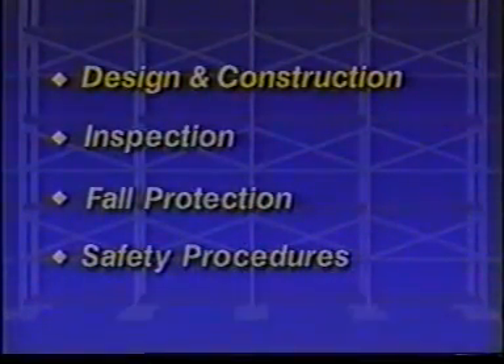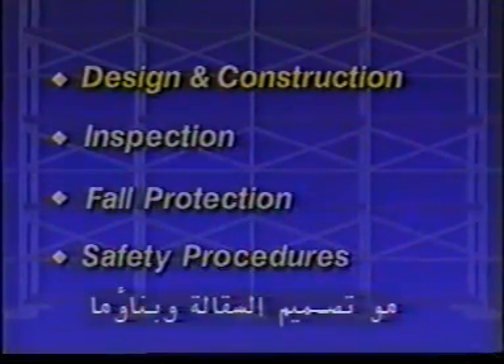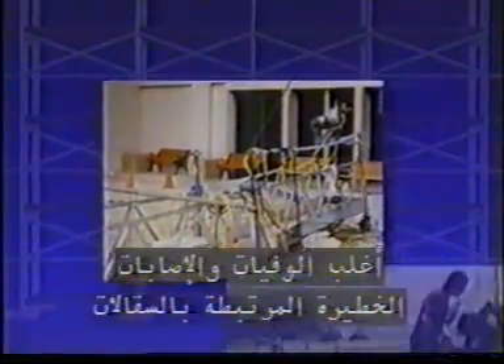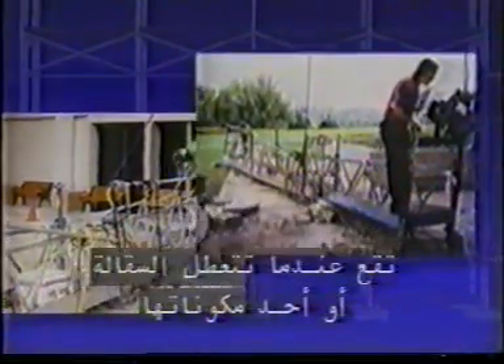Okay, let's start at the beginning. The first thing that any scaffold user has to be concerned about is how the scaffold is designed and constructed. A high percentage of scaffold-related deaths and serious injuries occur when scaffolds or their components fail.